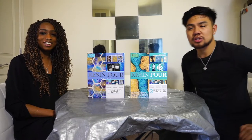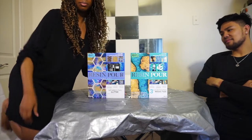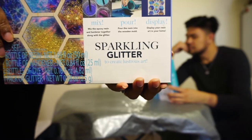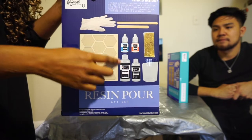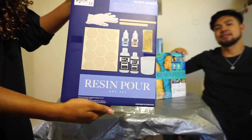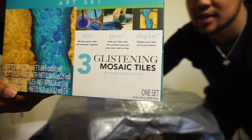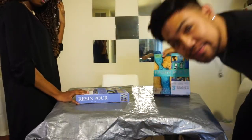Hey guys, welcome back to another episode of R&R. Today we are doing a resin pour, which I'm not that familiar with, but it's epoxy. I'll be doing the sparkling glitter one. Mine comes with hexagons, gloves, sticks, the stuff we'll be mixing, and a cup. And I have the river-looking one — it comes with mosaic tiles. Alright guys, let's get right to it, we don't want to bore you with the boxes.